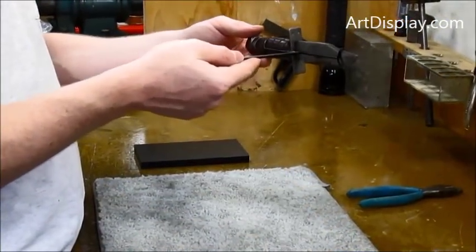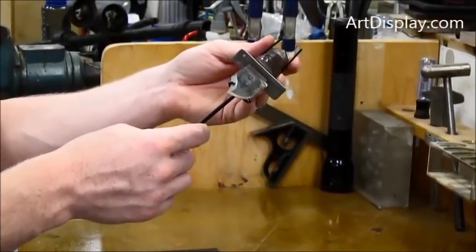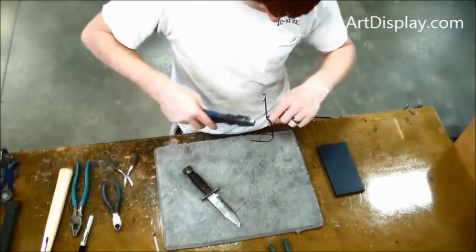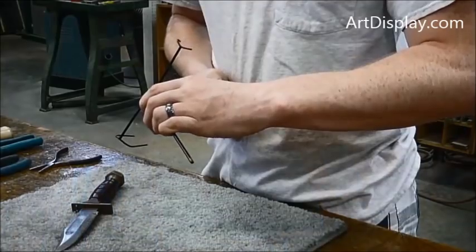Now pretty much you have it horizontally — you could actually display it right out of a wall that way. But we're going to need to bend the upright post so it goes down to the base so we can display it on a tabletop.